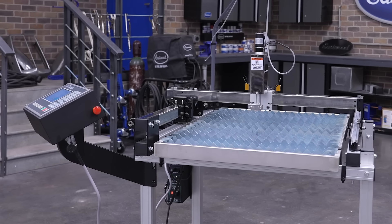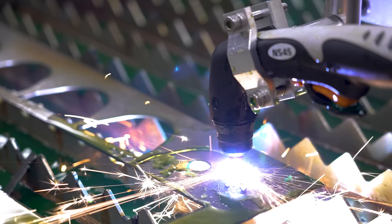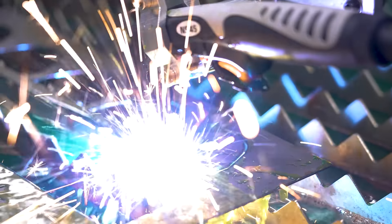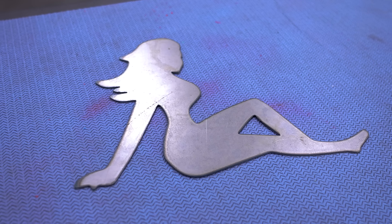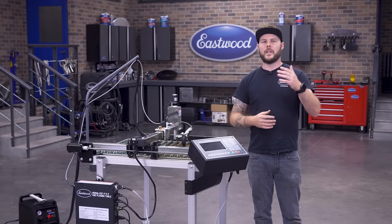If you're unfamiliar, a plasma table is used for crafting precision cut parts out of sheets of steel or aluminum — stuff like suspension components, cross members, mounts, brackets, body panels, floor pans, firewalls, signs for your house or garage. Anything you can design on a computer can be cut on here.